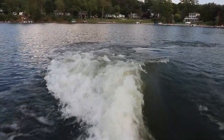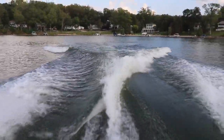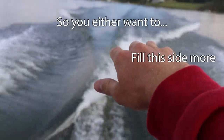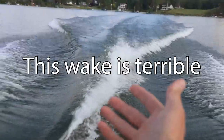We're going to put like 40% on that 100% side just to show you what it would look like if you didn't properly weight it. So here's that. Now this wake is so much worse. The goal is to make it level — you either want to fill this side or drain this side. As you can see, this wake is terrible.